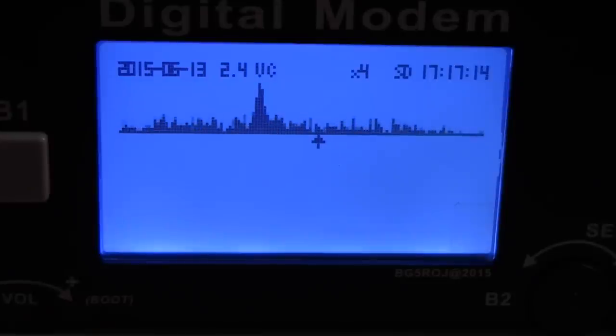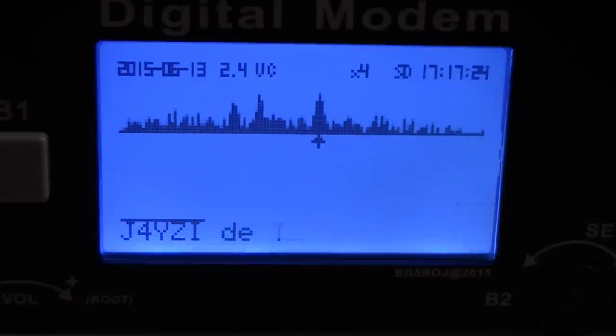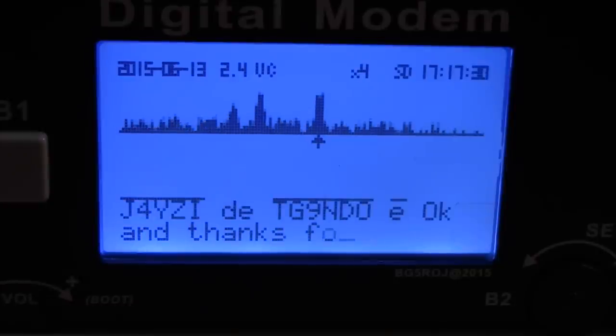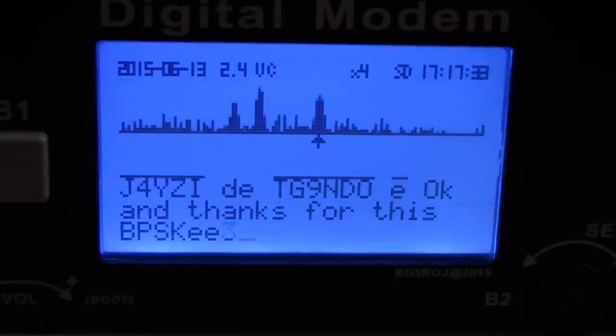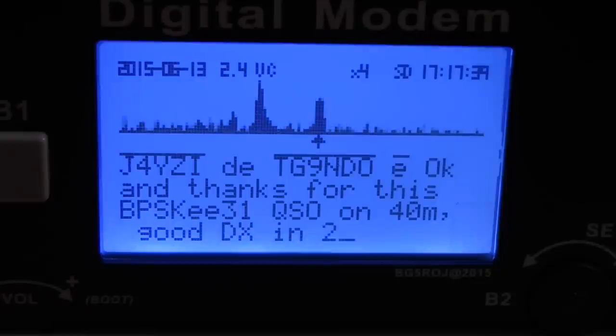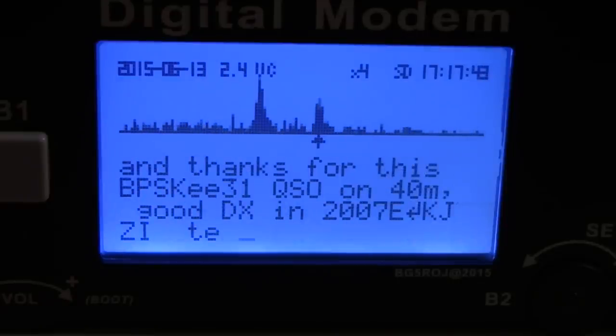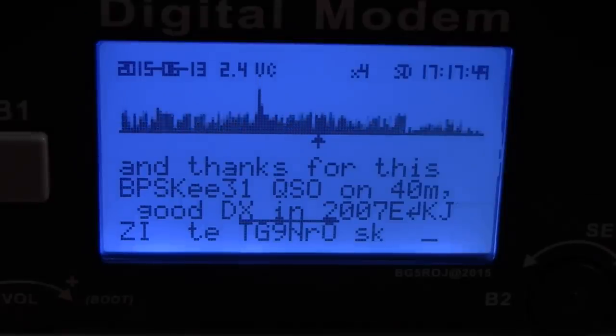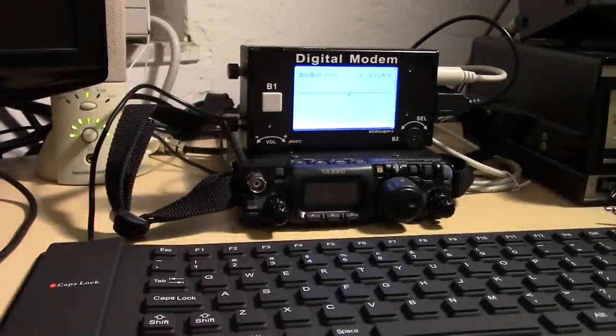I've got to get used to the roll-up keyboard — it is a little different than a regular full-size keyboard. Tango Golf 9, November Delta Oscar — so that's it. My station for PSK while portable has just been condensed down to something like this. You can see the actual size of it compared to the 817. Confirmed working with the 817 non-ND and the ND model using only the data port in the back.